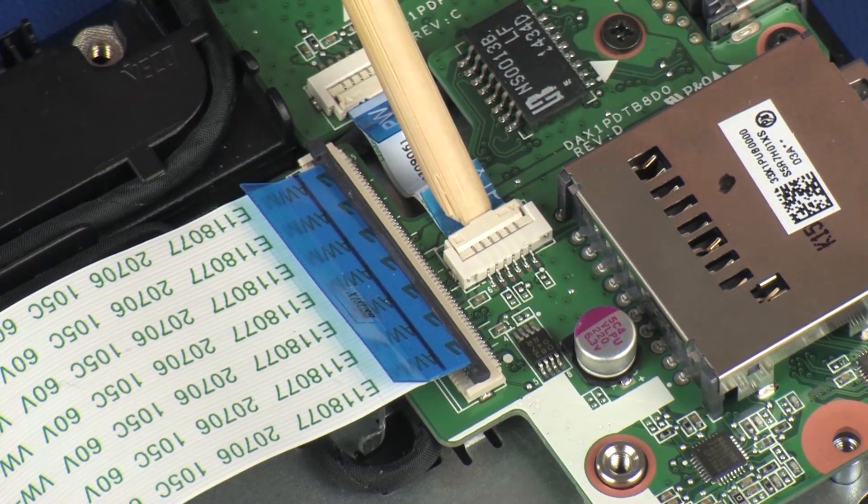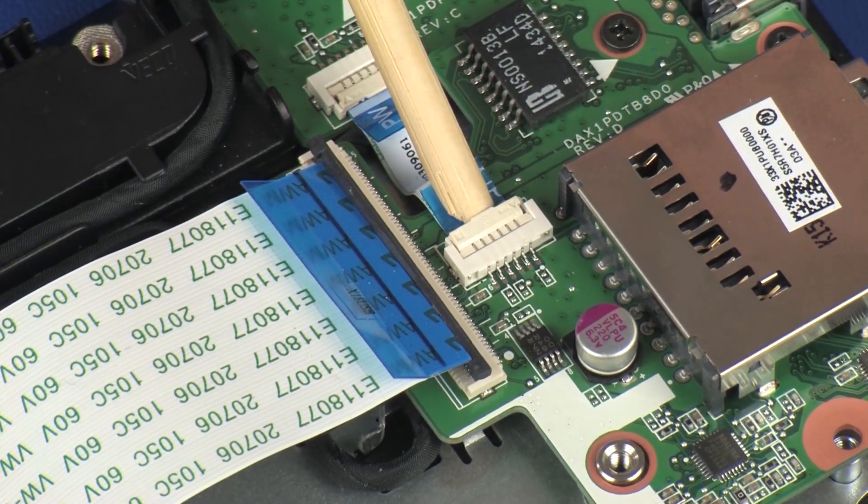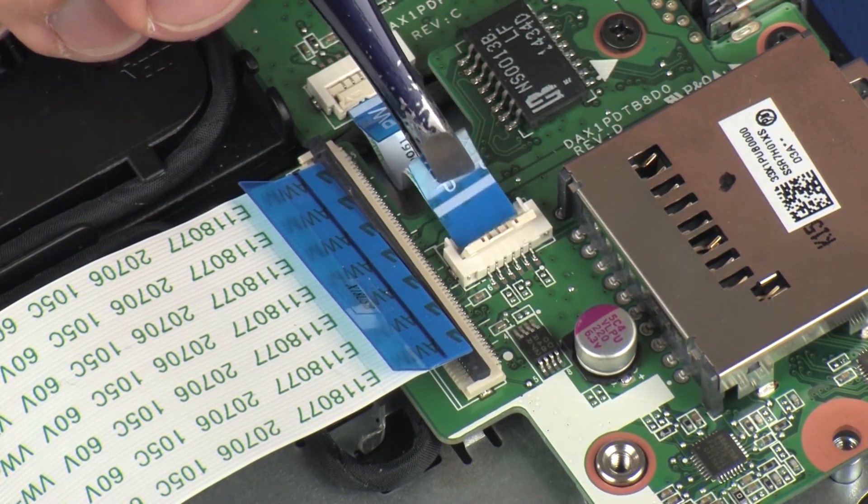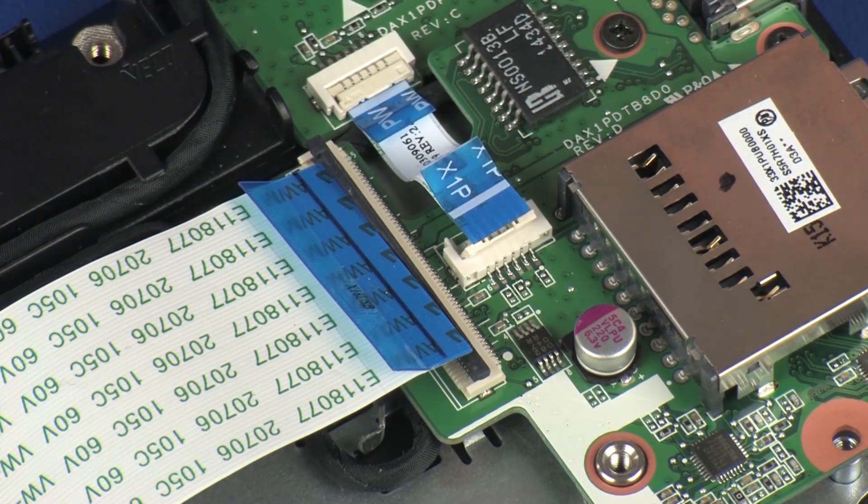Using minimal force, lift the locking bar up on the power button board ZIF connector and disconnect the power button board ribbon cable from the USB board. CAUTION: Use care to prevent damaging the ZIF connector and ribbon cable.